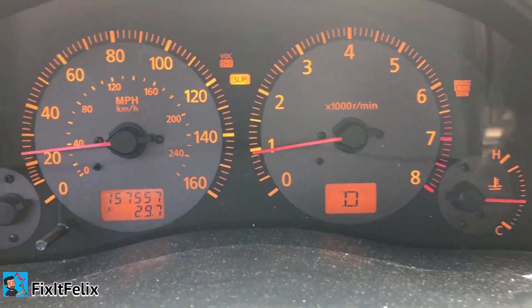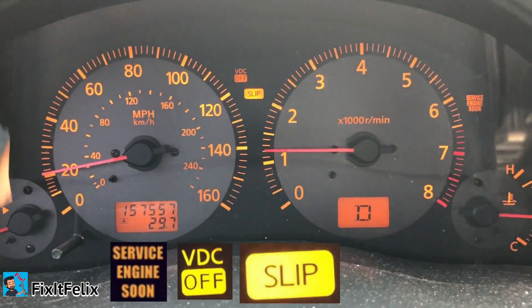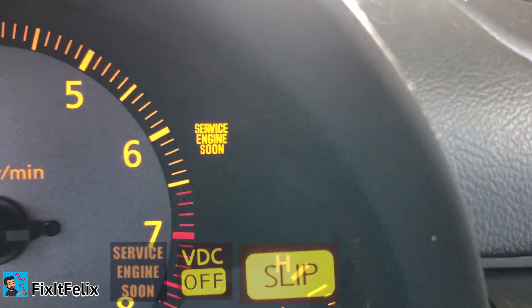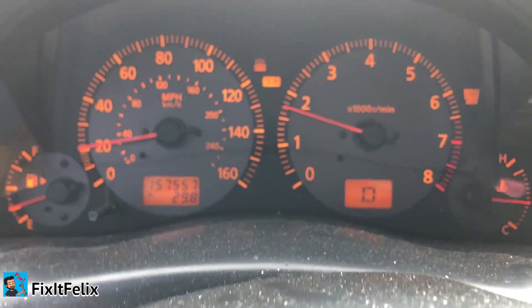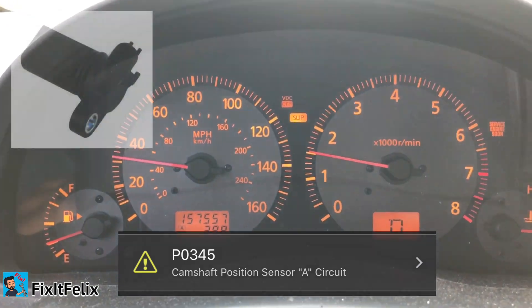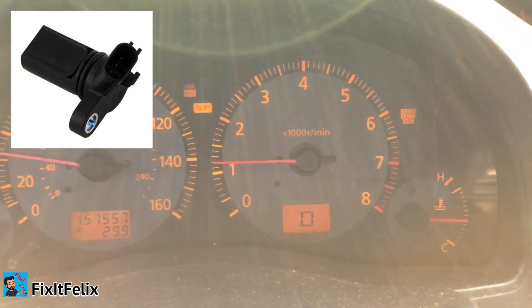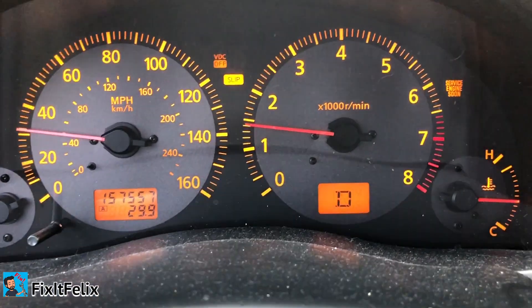As you can see, I have the VDC off light, the slip light, and the check engine light on as well. When I put the OBD reader, it says I'm getting code P0345, which is a camshaft sensor bank two. So I'm going to replace that sensor and show you where it's located and how to replace it.